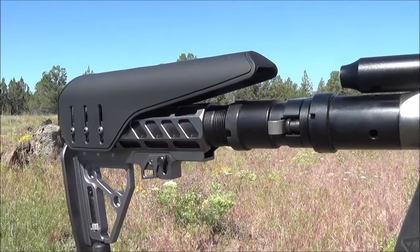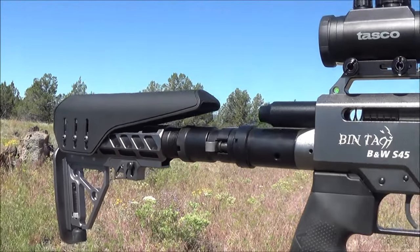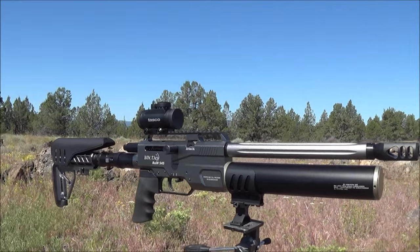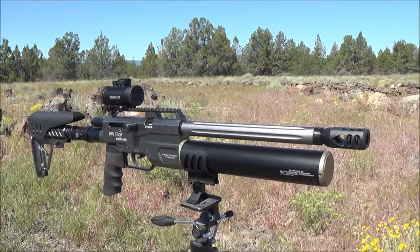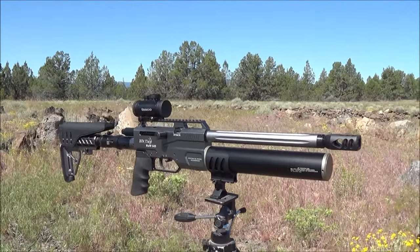Back here we have the folding standard stock with the adjustable cheek rest. They also offer a rear tank for this as well, so you can have twice as much air on the rifle. Right now I'm able to throw three magazines — that's 18 rounds out of this with just the front tank. That's incredible. Let's get this thing set up and get shooting. I can't wait to put this thing through its paces. What an incredible looking rifle.